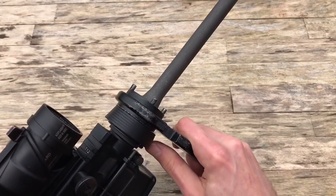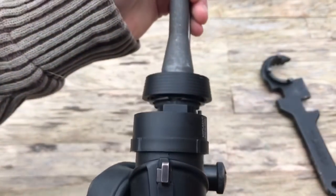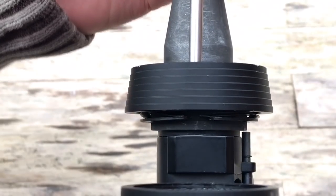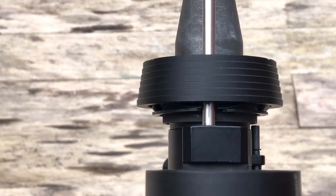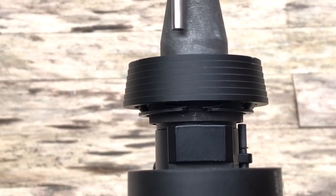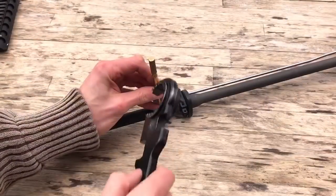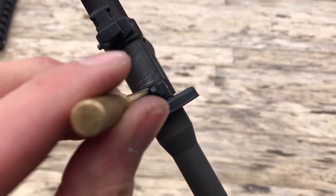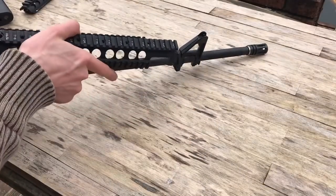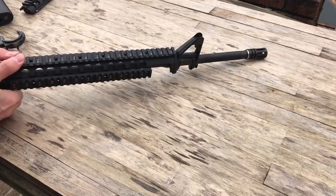Once that's complete, you can now install your barrel and GMP barrel nut. Remember to align the lugs on the nut, the hole on the delta ring, the spring, the large C-clip, and of course the hole on the upper receiver, so that the rifle-length gas tube can slide through and into the upper. Once you have seated the front iron sight and screwed in the small grub screw on the underside, you can now hook up your M5 RAS. Essentially it's the same process as the carbine-length RAS.